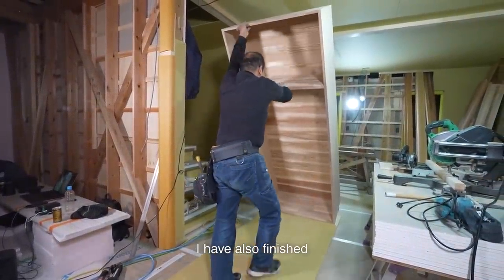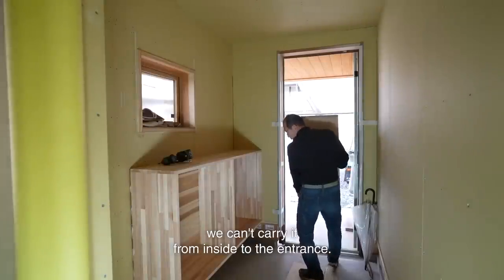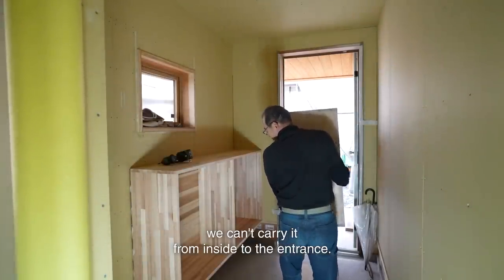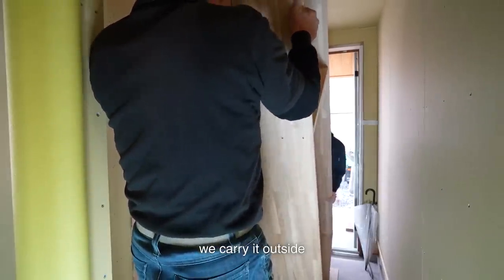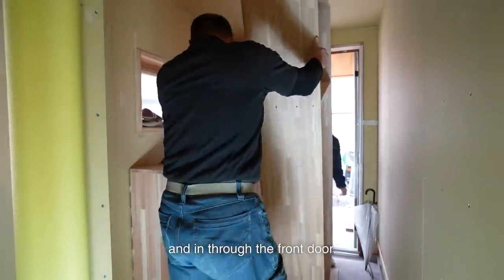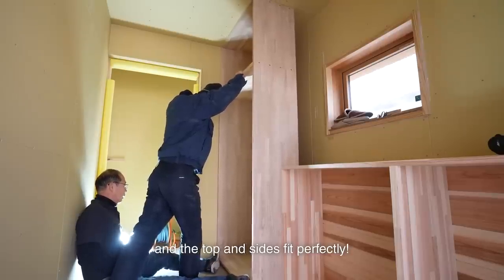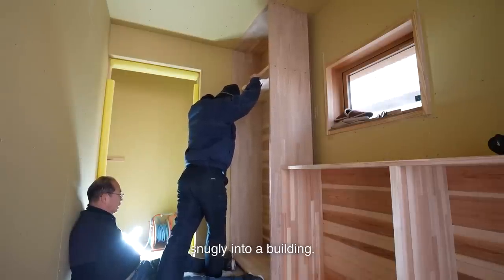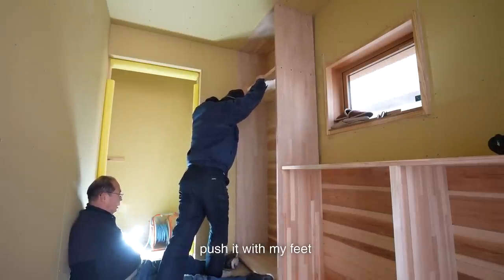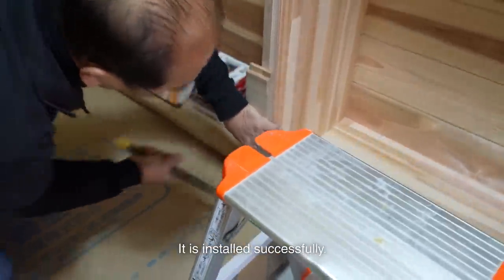I have finished building the storage cabinet. As the storage cabinet is tall, we can't carry it from inside to the entrance. Through the sliding glass door on the back, we carry it outside and in through the front door. We install it in place and the top-end saws fit perfectly. It is unusual fitting a pre-made frame snugly into a building. Since there are two people, I push it with my feet and my son moves it from the top. It is installed successfully.